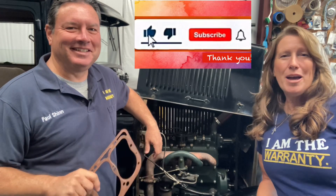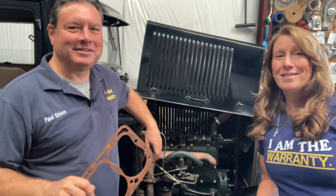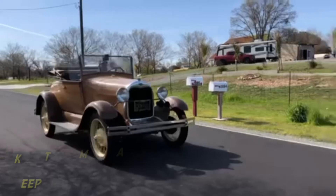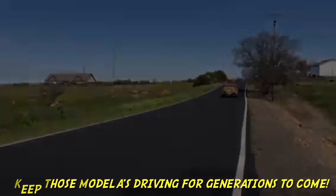That's it for now. Stay tuned for the next one, make sure you're subscribed, like the video if you like it, and turn on your notifications because these are coming almost daily. Keep those Model A's driving for generations to come.